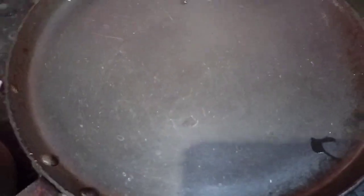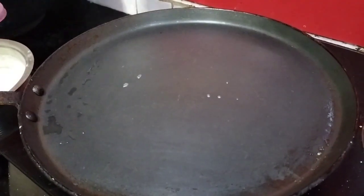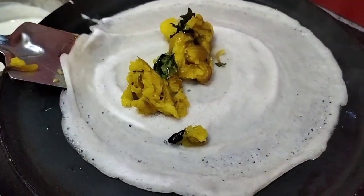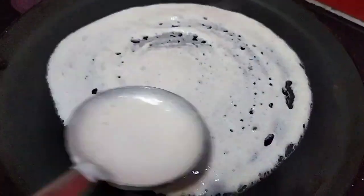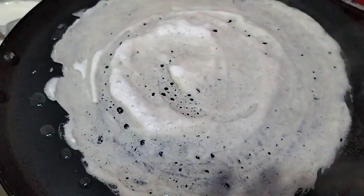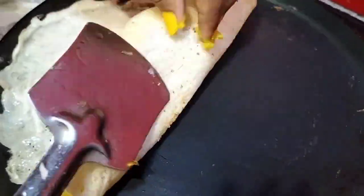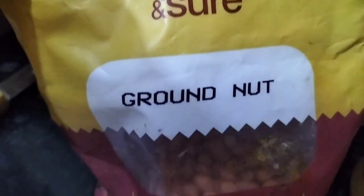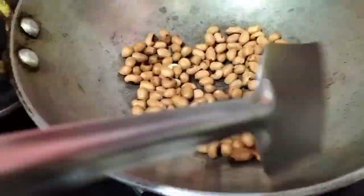If you have a powder, it will be mixed in with the powder. You will need to cover your powder and add it in. This powder will be added together with the other ingredients to help us prepare the dish.